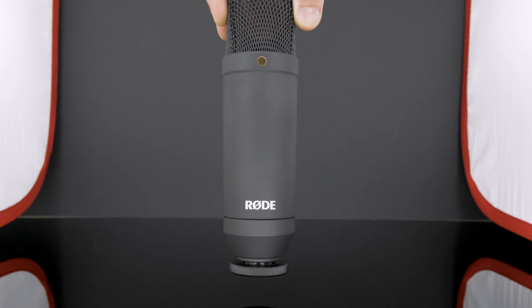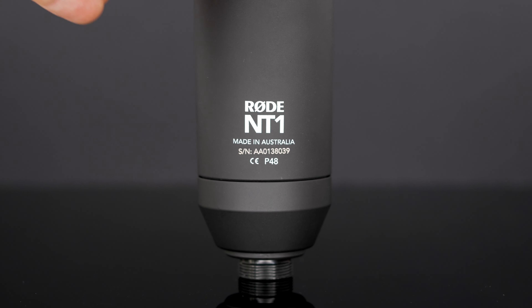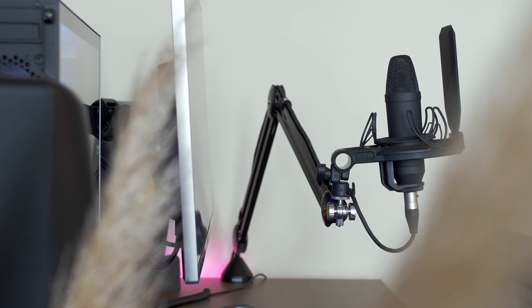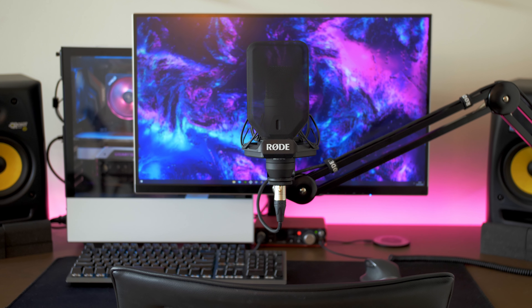Today we're talking about the Sirius Pro cardioid condenser microphone, the Rode NT1 kit, also named the quietest microphone in the world. After watching the whole video, you'll get a better understanding of why this microphone is so popular for creators and home studios.